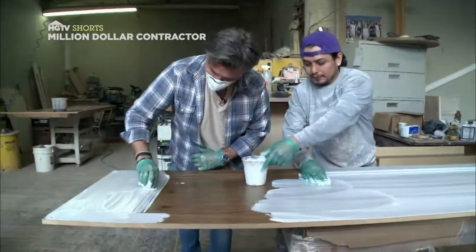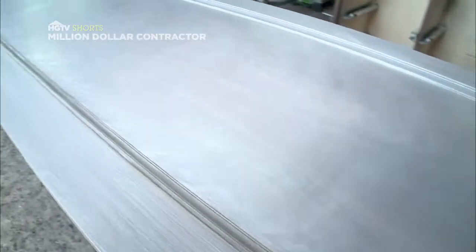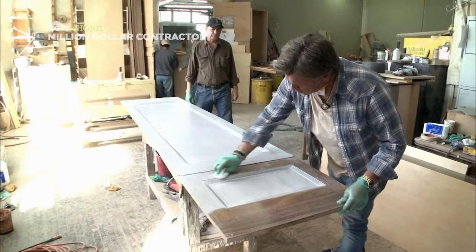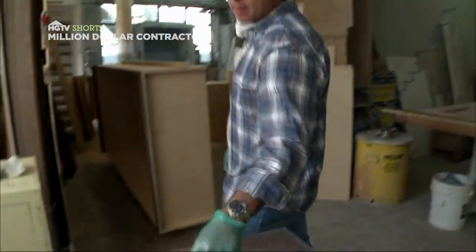Now it's time to apply the white pigment to the doors. Once we apply the pigment, there's no turning back. Now that we've applied the pigment, this is where we're going to take the cheesecloth and start removing the pigment. You've got this nice white Ceruse going around — this is exactly how all my panels are going to look.